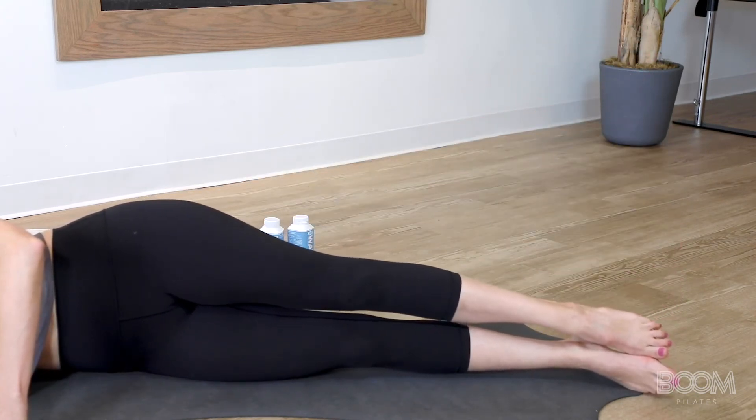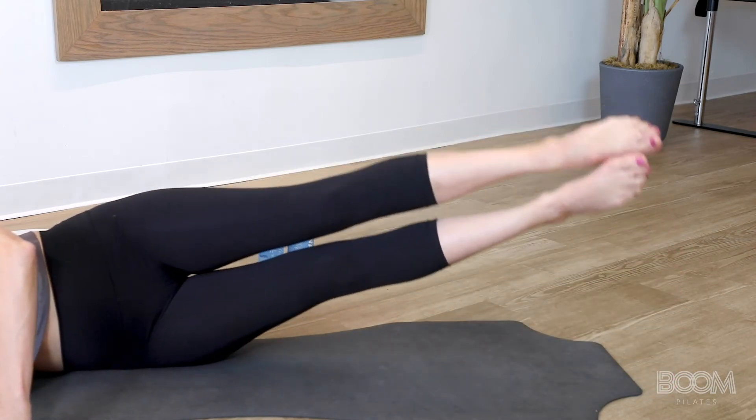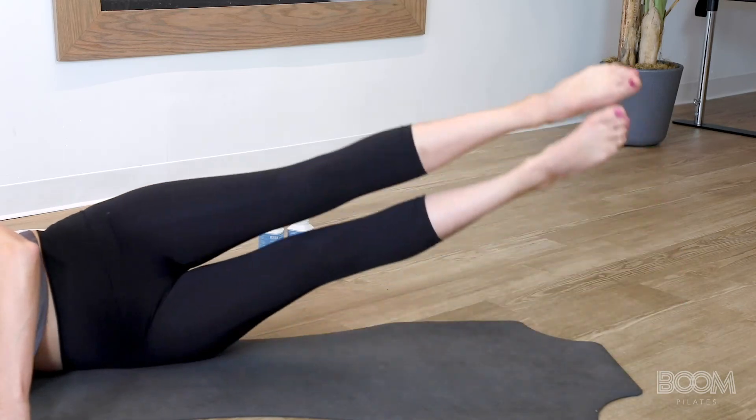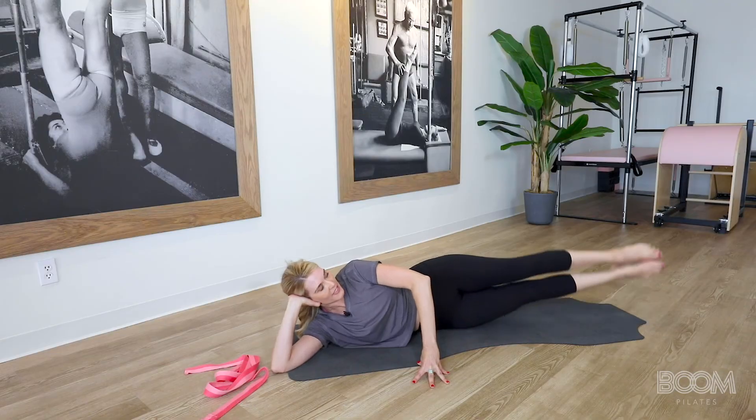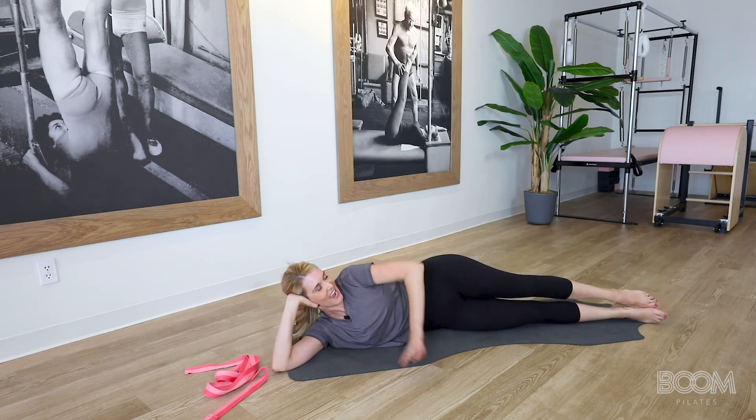Now you're going to move both up and both down — lift, lower. There's your lateral flexion. Lift, lower. You have three — keep that hand in front, it helps you balance. Two — good work, and I know you're feeling it. Last one — and down.